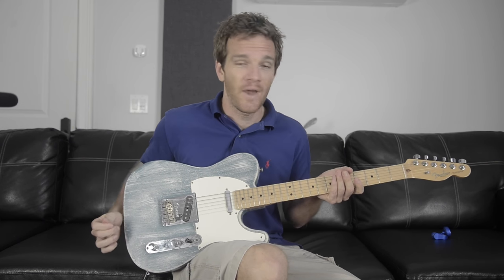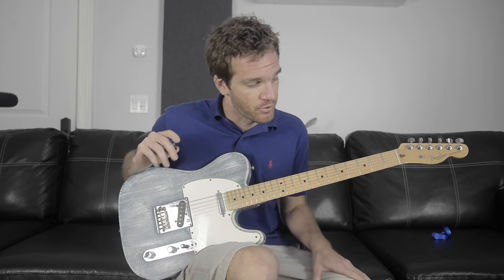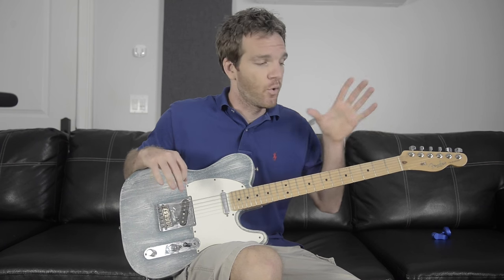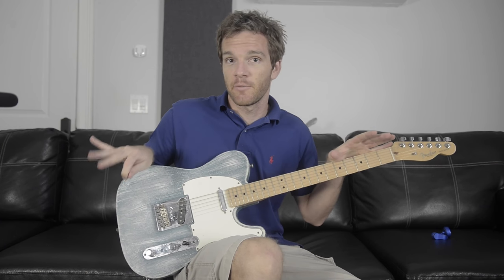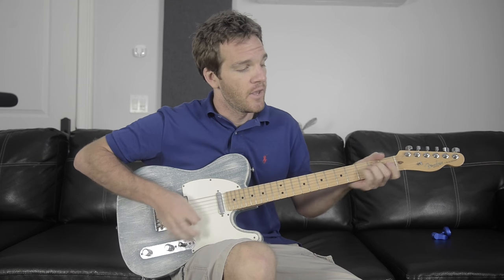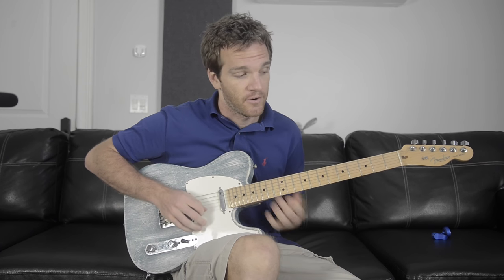We're going to talk about: when in doubt, always minor pentatonic. What I mean by that is we're going to do a basic 12-bar blues thing, and we're going to cut in half the chord part and the lead lick practicing part with the minor pentatonic scale. We're going to do something in the key of E minor — the blues in E minor.